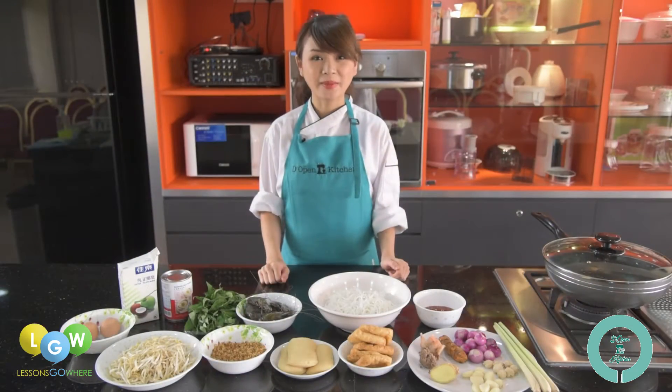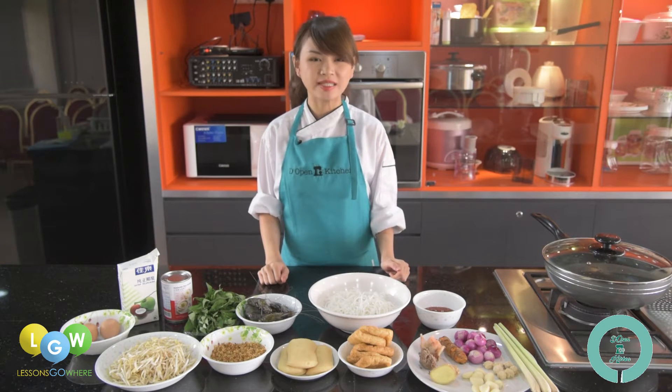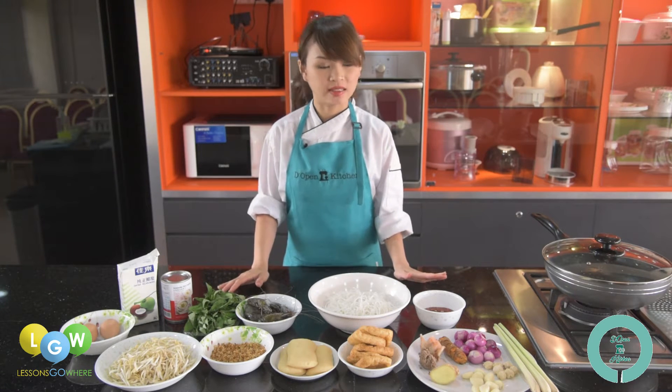Hi everyone, my name is Trish and I'm from The Open Kitchen. Today I will teach everyone how to make Singapore's famous Nonya Laksa. So these are all the ingredients that we will need to prepare this dish.